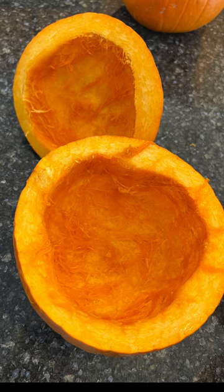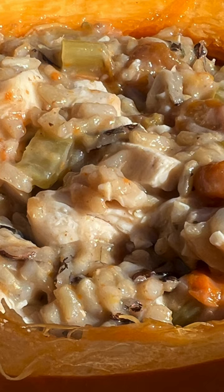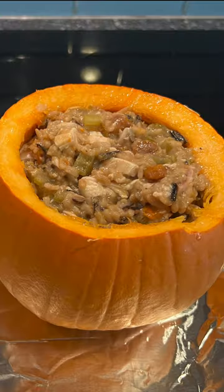Mix together one cup cooked wild rice, rotisserie chicken, two celery ribs cut, two carrots cut, and a cream of mushroom soup.